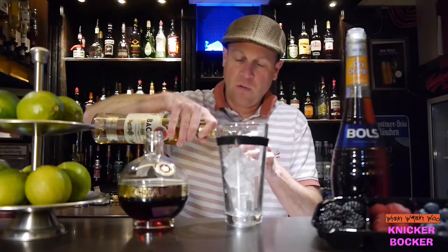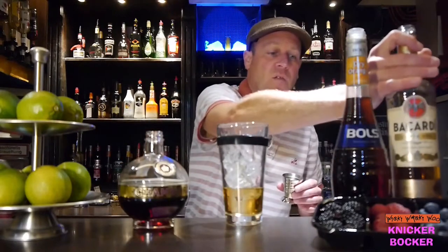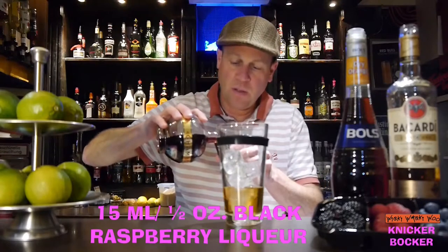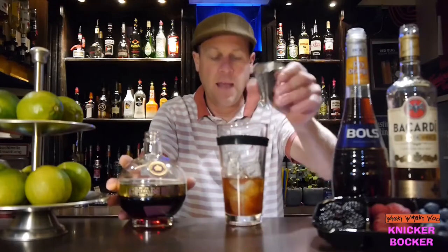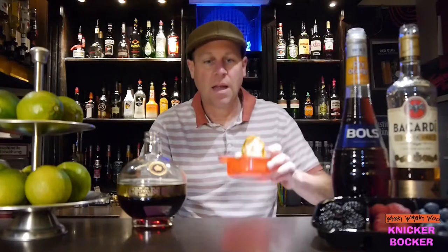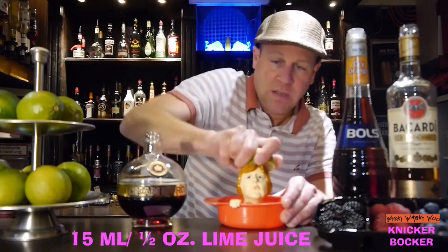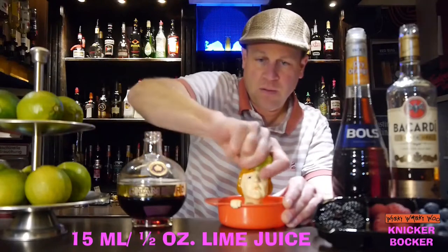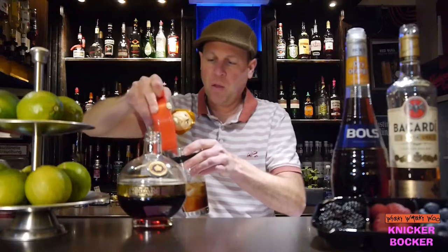...milliliters of gold rum and 50 milliliters of black raspberry liqueur. I take some from France. And I need 15 milliliters of freshly squeezed lime juice, so I squeeze some lime juice to get 15 milliliters — here we are.